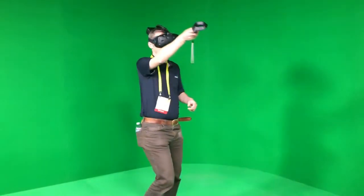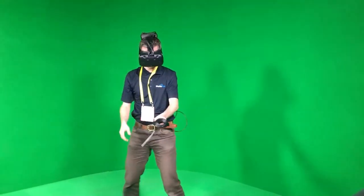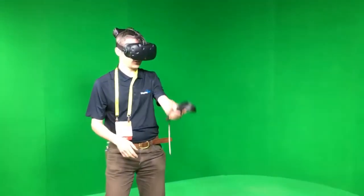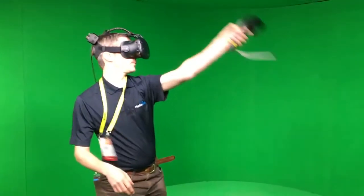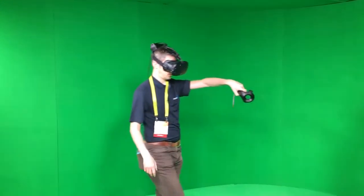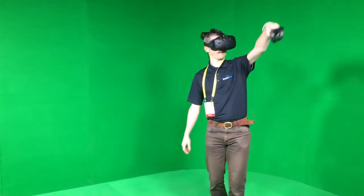I tried it in a green screen room and ran around playing Zortex on the HTC Vive, shooting red balls with a spaceship, and I didn't have to worry about being tethered to a giant PC. I asked DisplayLink why do this, and they said because we can — and they want to build this into existing or later headsets that come out.